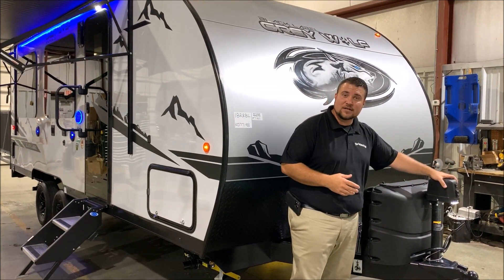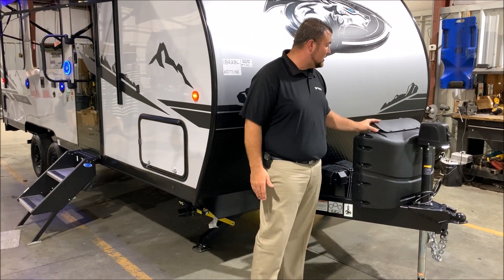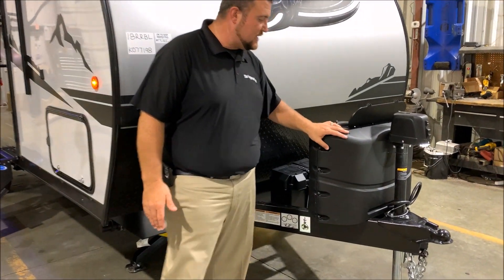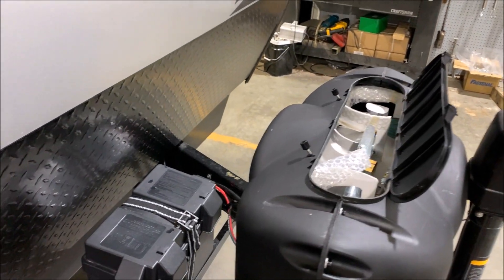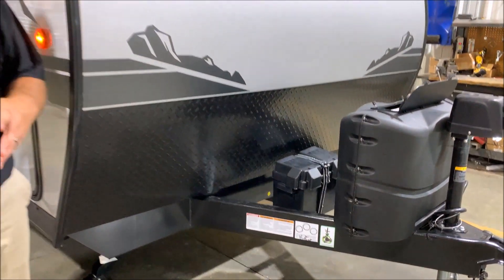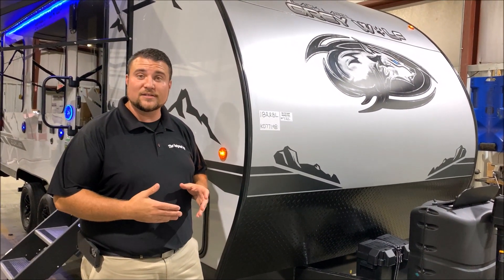Up front here we have the power tongue jack, which is included with the Black Label package. We also have your two 20-pound LP tank bottles, which will be filled by the Outpost RV and standard with the hard case cover for the tanks. Right behind that we have your Group 27 Deep Cycle Marine battery. We have the juice pack option on this camper, which means there's a 50-watt solar panel on the roof, as well as the battery.